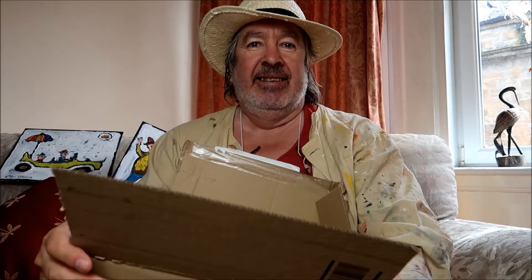Right, before I start today's painting it's time for another art supplies haul, which I thought I would show you guys since the last one was quite popular. I'll show you what I reinvested - maybe about 60% of my painting income - in the way of art supplies.